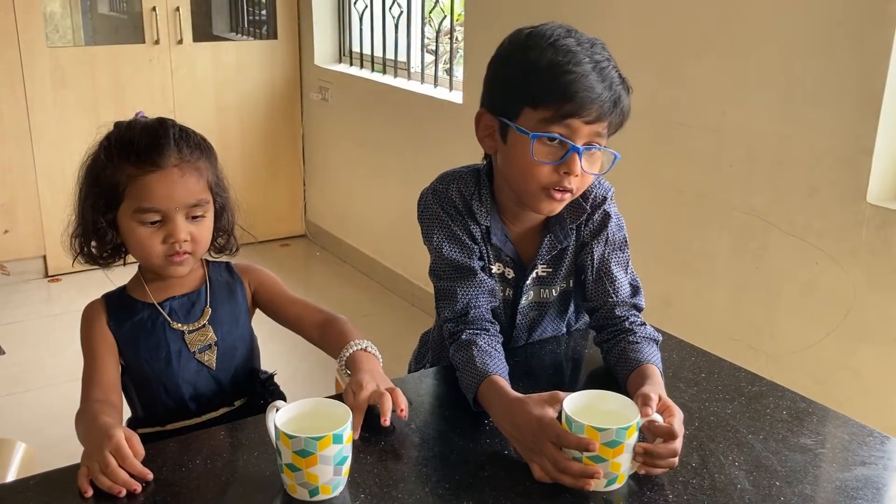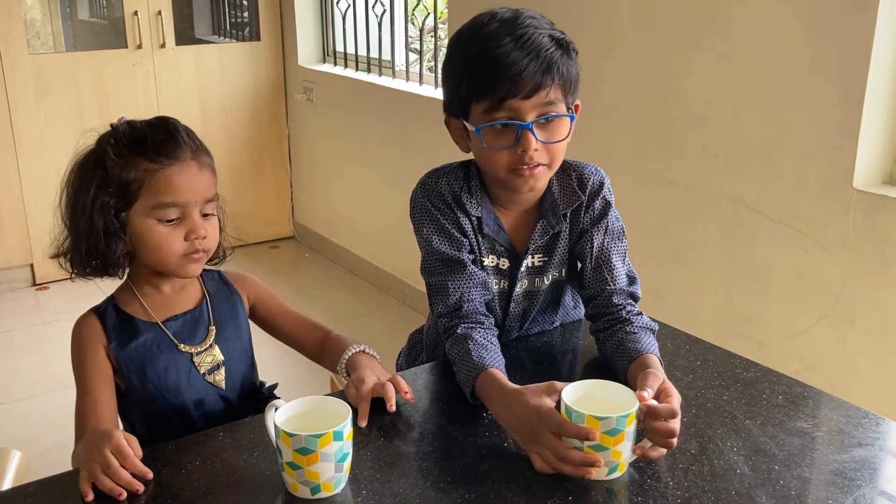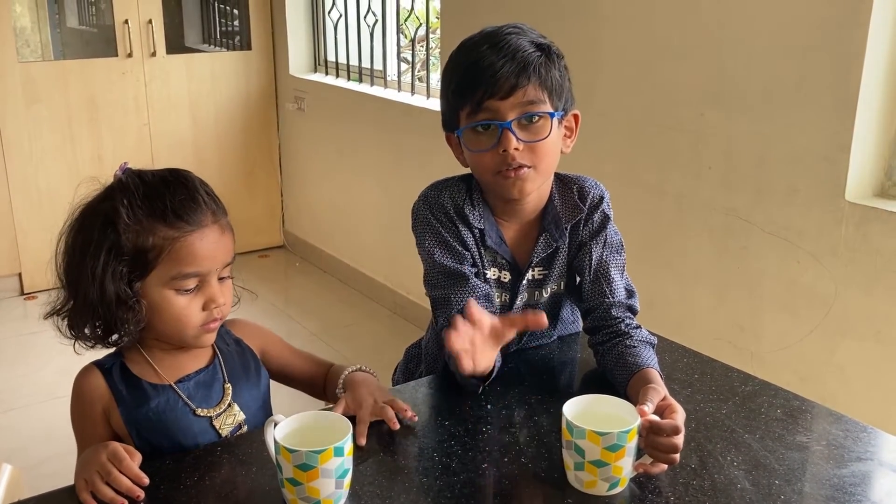You can try in your home. You can ask for help from your mom. And see you in the next video. Bye!